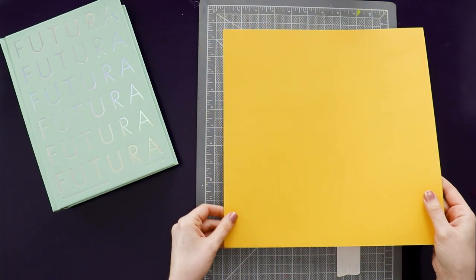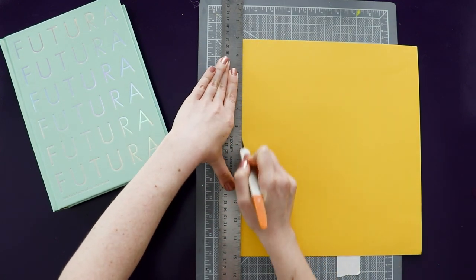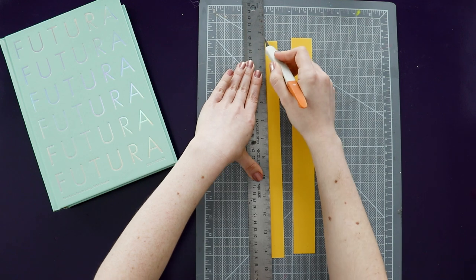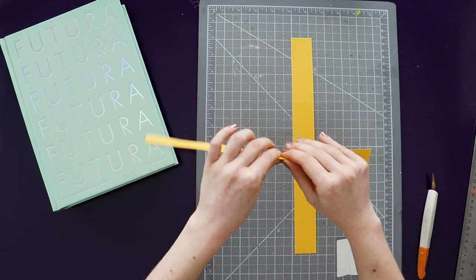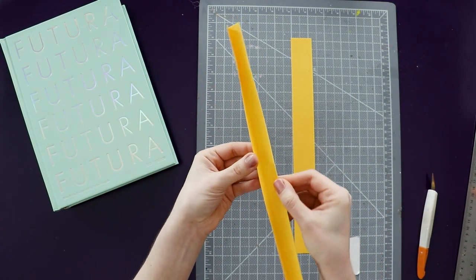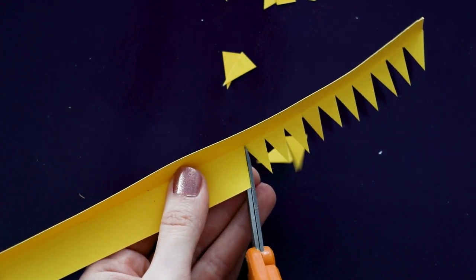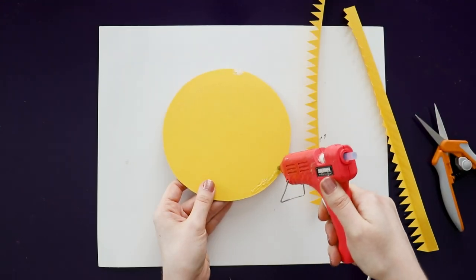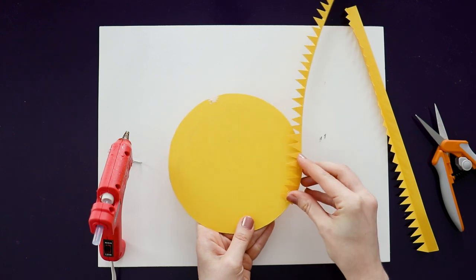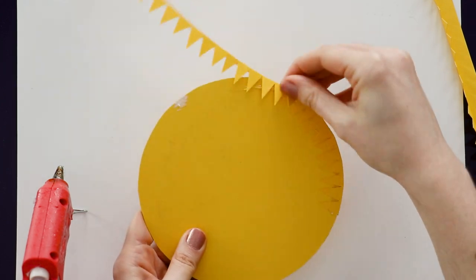Now we're going to make the sides of the tray. Cut two strips of yellow paper that are about an inch wide, and then score the paper down the center so that you can fold it cleanly in half. Now use your scissors to cut little triangles out of one side of the folded paper, and this is going to let us wrap this around the edge of the circle. Now grab a hot glue gun and start gluing the triangles onto the bottom of the circle, gluing a small section at a time.